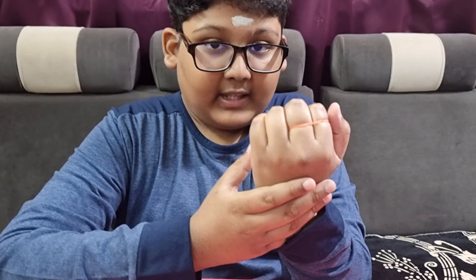Hi friends, we are going to do the Epidra Rubber Band Magic Trick. So, let's get into it. As you can see, 1, 2, 3.